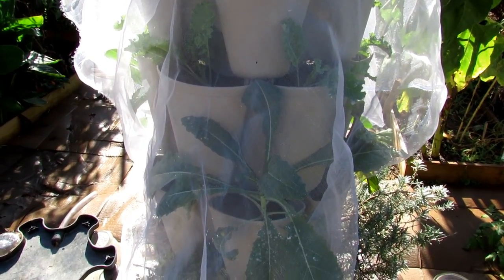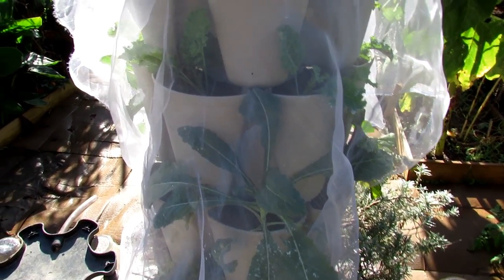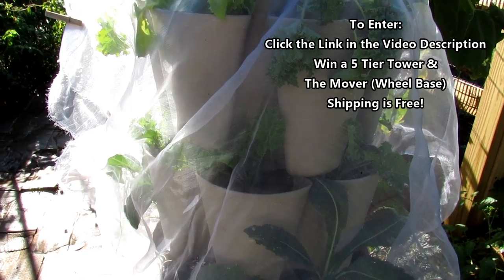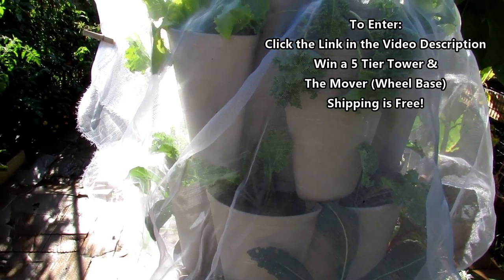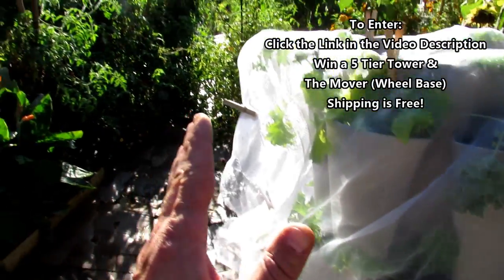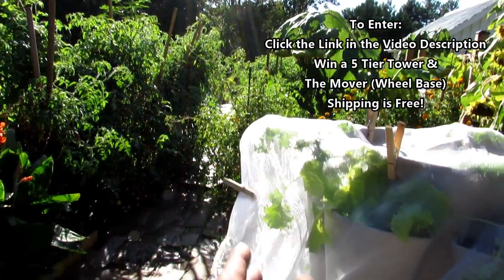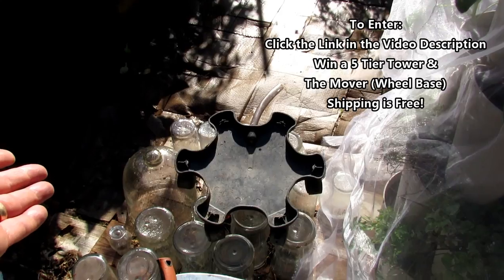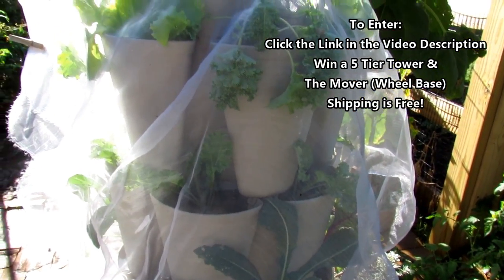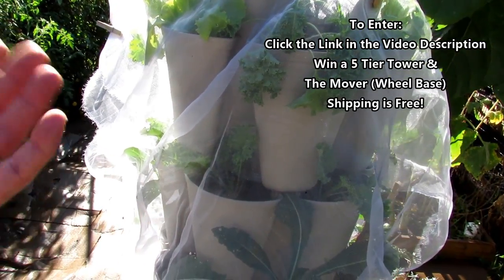Remember, go to the description — you can enter the contest to win this. This is a space saver, and you would just rotate it. If you didn't have a lot of light — like I get full sun from over here, it goes all the way around — you can see all the sun coming late in the afternoon. You would just put it on the mover and spin it every couple of days so that the container rotates through where you get the main light.